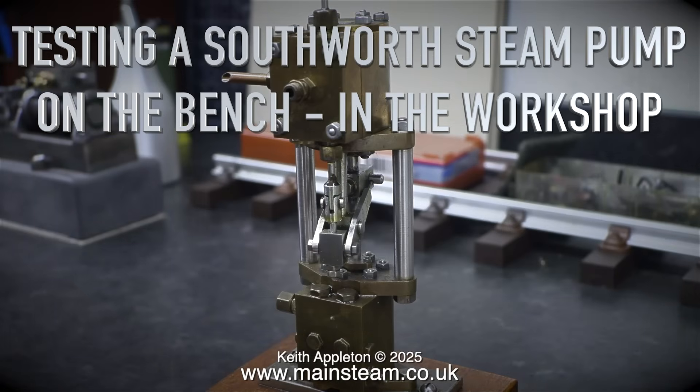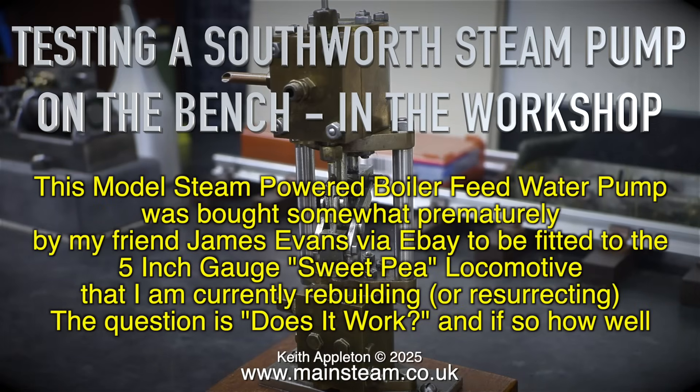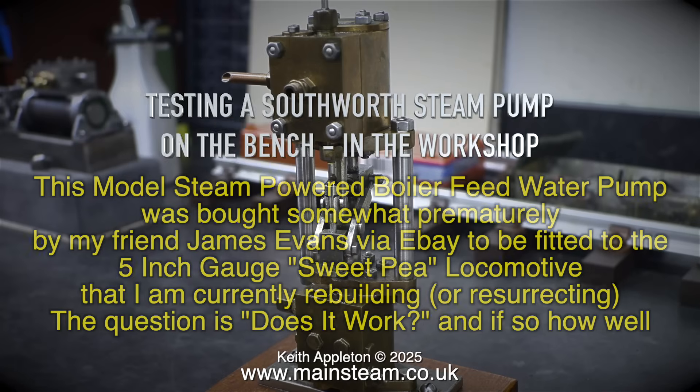Testing a Southworth steam pump on the bench in the workshop. This model's steam-powered boiler feed water pump was bought somewhat prematurely by my friend James Evans via eBay, to be fitted to the 5-inch gauge Sweepy locomotive that I'm currently rebuilding — or should that be resurrecting? The question is, does it work, and if so, how well?